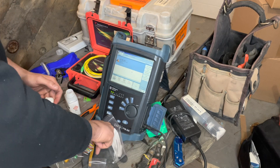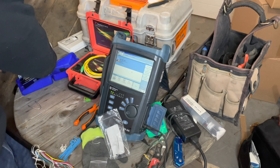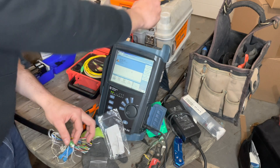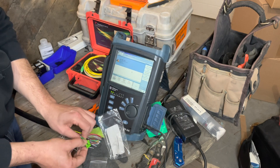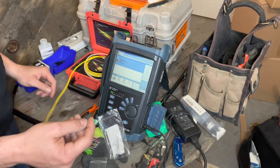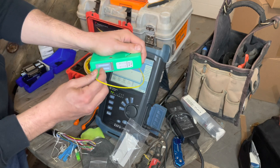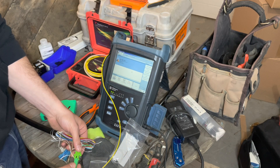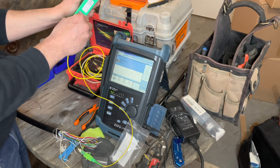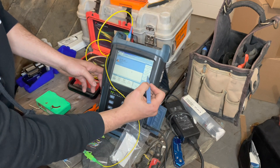Once you have that done, clean up your work area a little bit, set aside the tools you don't need. Go ahead and grab your bulkhead, cap it off, and get the bulkhead plugged in. Connect the launch box on the other side — give it a cleaning so you're not damaging your launch box — then plug it in. Same idea with the other part of your launch box. Clean it up and get it positioned in the OTDR.